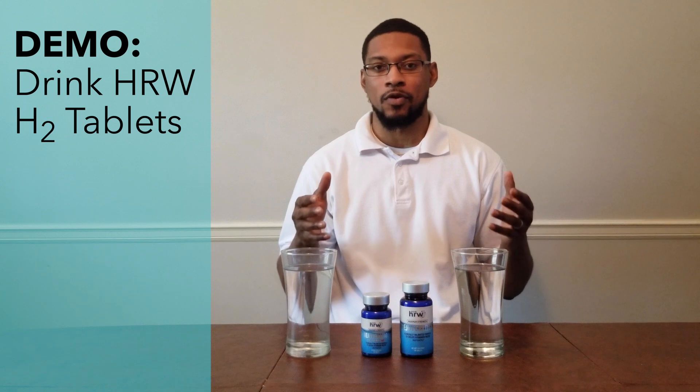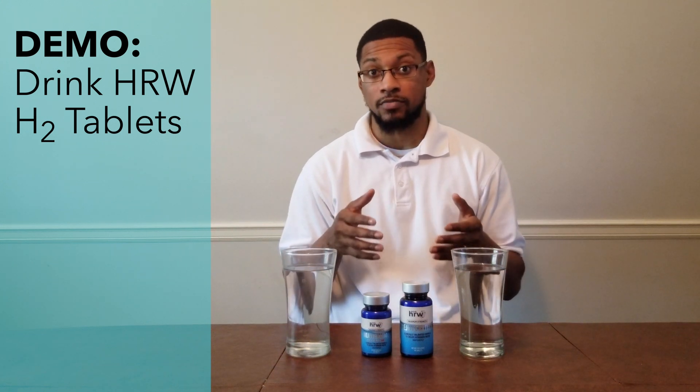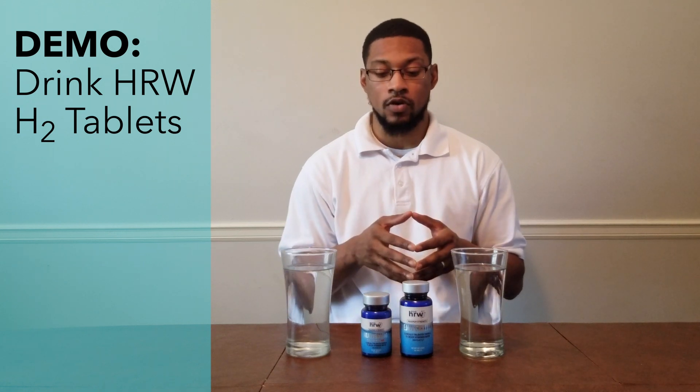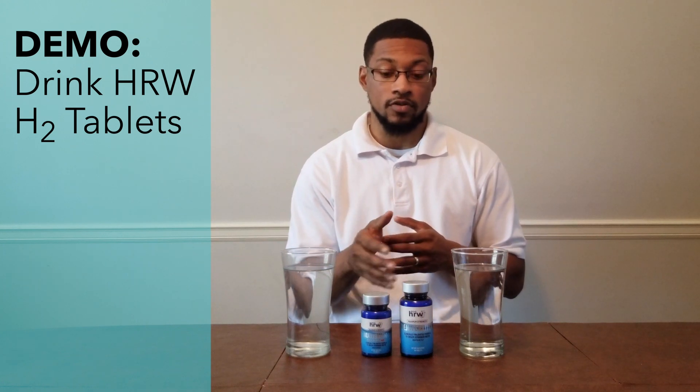What's up everyone, this is Taiwan and we're here to do a demonstration video for Drink HRW hydrogen producing tablets, which are called Rejuvenation. They actually have a standard version and a raspberry version.